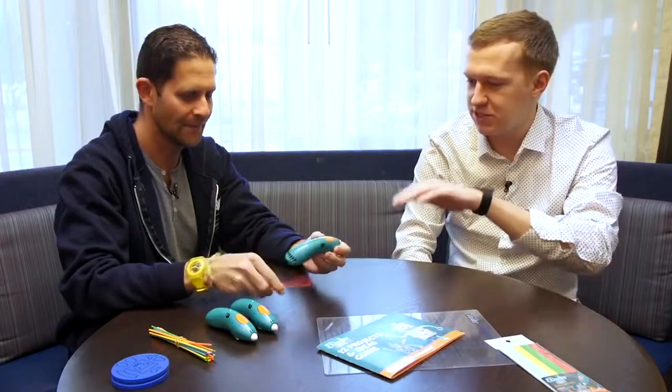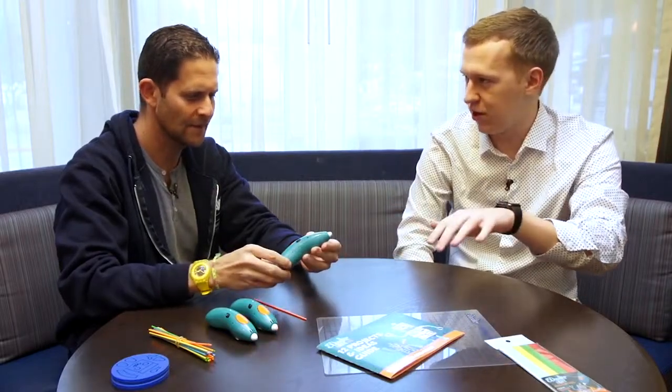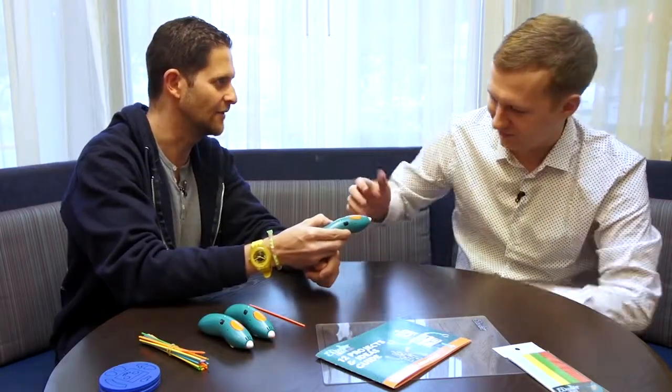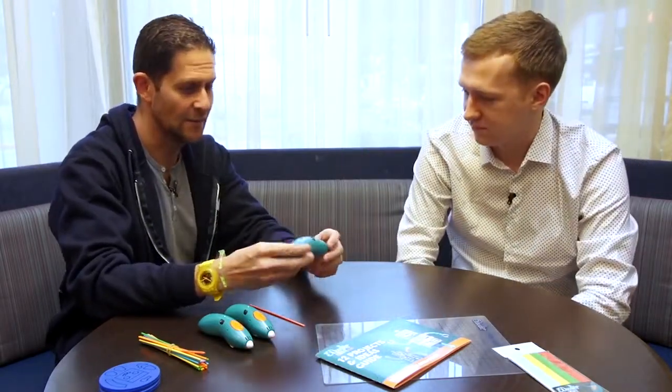So tell me about the differences between this and the 3Doodler 2.0. Apart from being a lot smaller and more colorful, it's been built to fit in a child's hand. There are no parts of it that are hot — this pen is on right now and if you touch the tip you wouldn't even notice the difference. It's wireless so you can use it on the go for 45 minutes to an hour, charge it with a micro USB cable, and in fact use it while it's charging, which is a pretty neat feature.